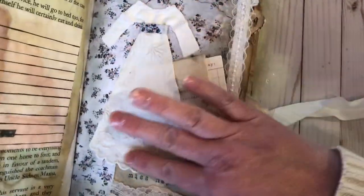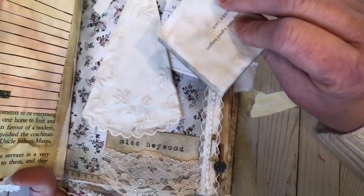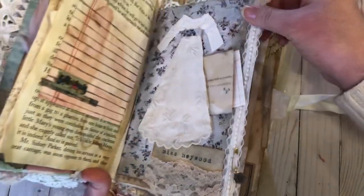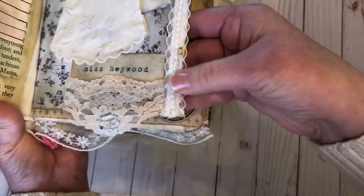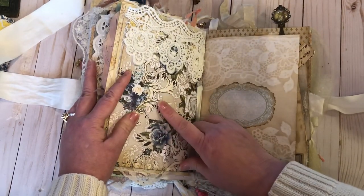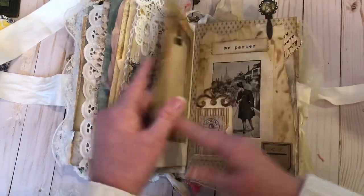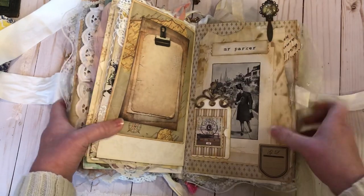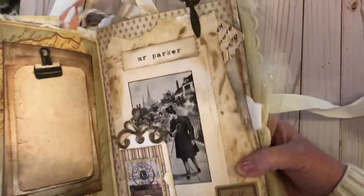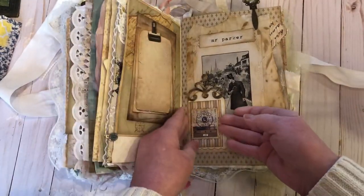Here is another dress, and it just says Miss Haywood — Charlotte Haywood. Here's a little Jane Austen quote. I believe this is from Georgia Blues' line by Stamperia with a little cutout. And here's Mr. Parker — Sidney Parker. I really hope they do a season two because I just thought it was so good.